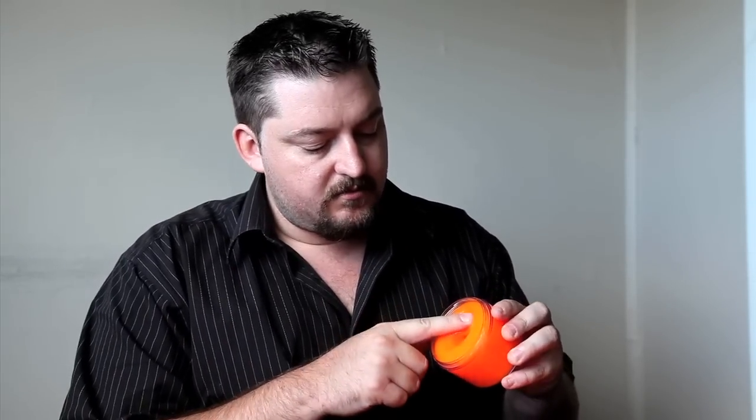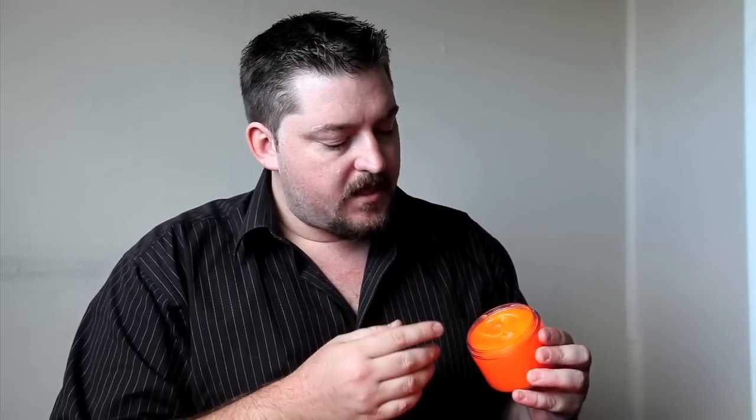The best way to demonstrate this stuff is with this jar of D3O liquid that they've sent us. If you very gently place your finger on and just give it a little bit of a push, you can see that it moves in very easily. But if you stab it quickly with your hand, it offers a lot more resistance. Interesting stuff.